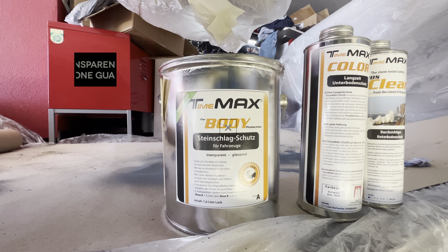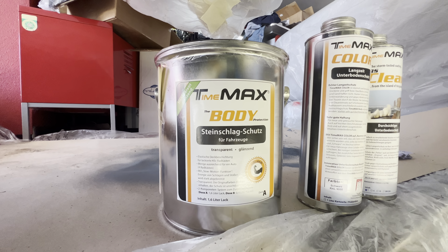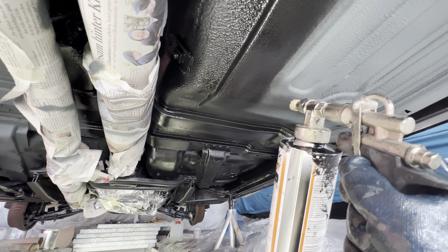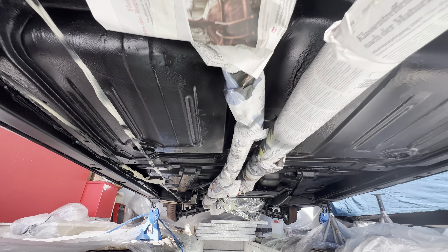The first coat of undercoating is on. I'm using grey for the first coat. The next coat will be black so I can make sure I don't miss any spots. It's very clean now — let it dry in between coats. This area will be painted Cadillac blue.